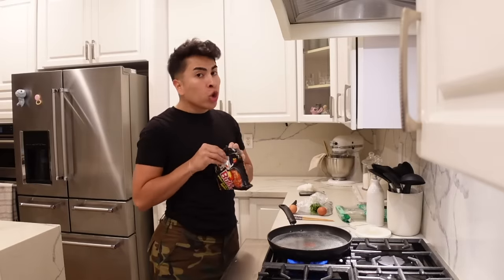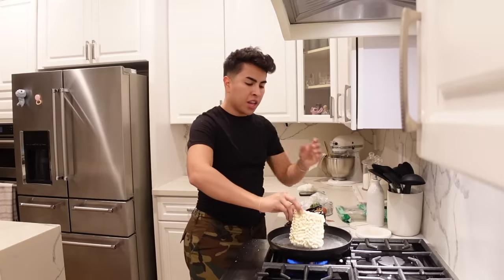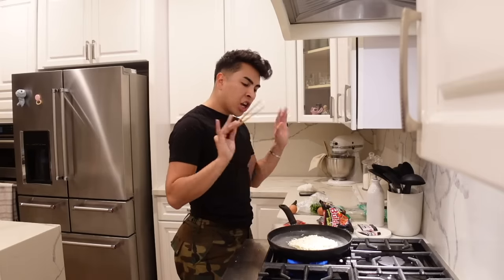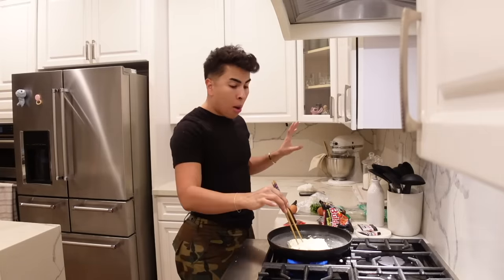I'm gonna open up my noodle pack and you're just gonna put it in there. Now we're just gonna let that chill and calm down for a few minutes. It's still on high boil.